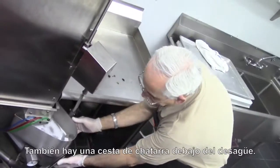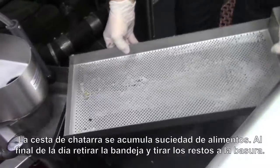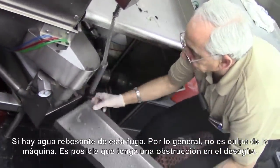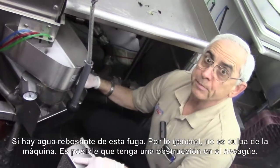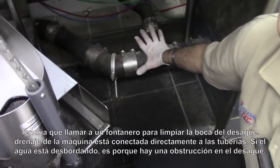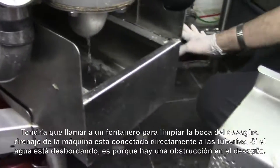We also have a scrap basket outside here, and the scrap basket collects food soil. At the end of the day, take this out and dump it into the garbage. If you have water overflowing out of this compartment and onto the floor, it's not a machine problem — it means your drains are clogged, and you've got to call a plumber or Roto-Rooter to clean your drains. This goes directly into the drain, and if water comes out of here, it's because you have a clogged drain.